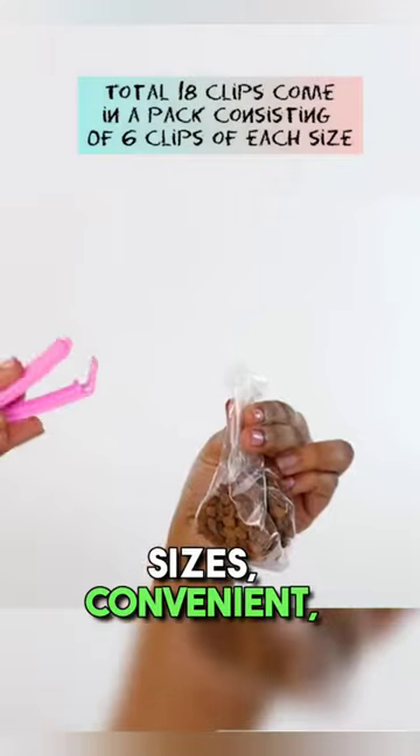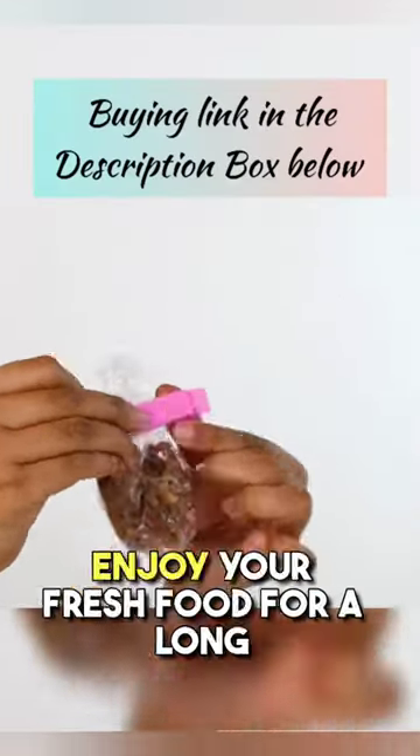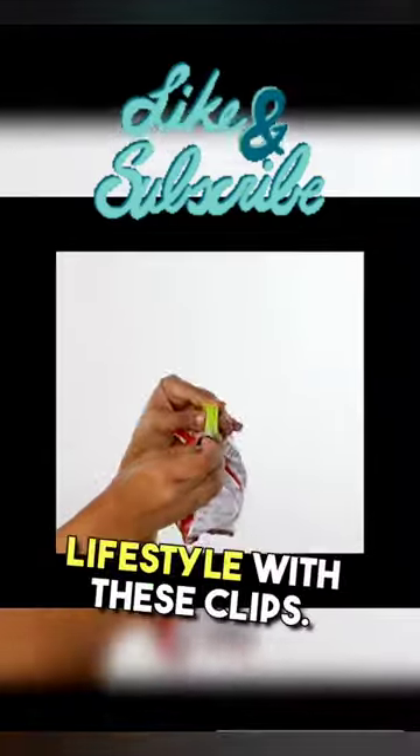They come in three different sizes, convenient, durable, and reusable. Enjoy your fresh food for a long time and keep a healthier lifestyle with these clips.